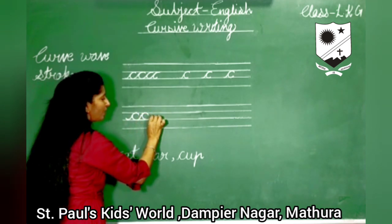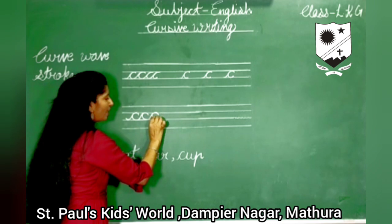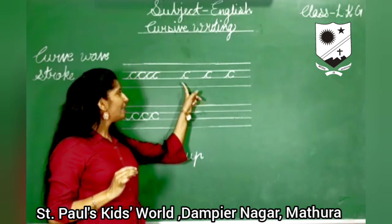Once again repeat it. Take this line up as a curl, bring it back towards the third line and leave it.